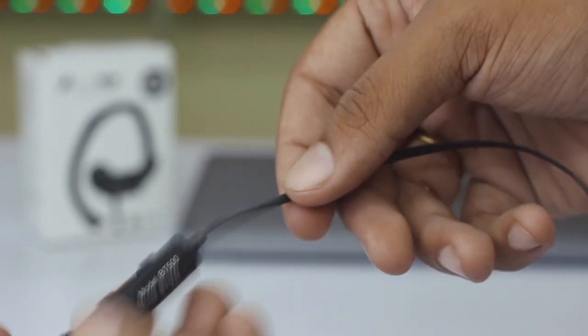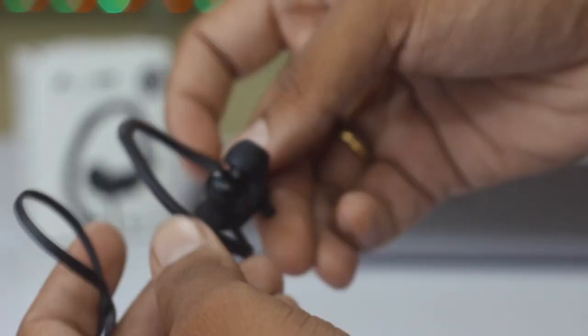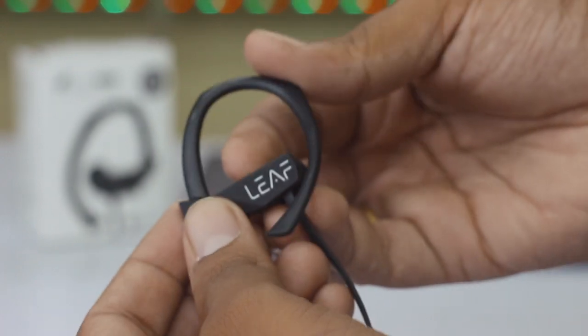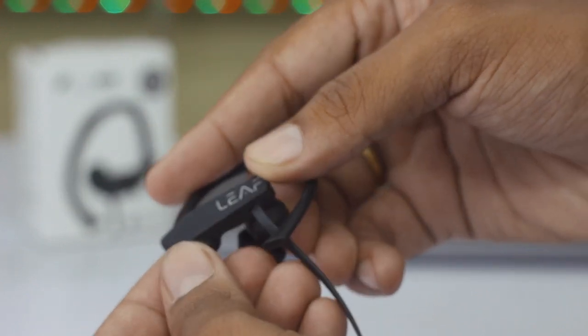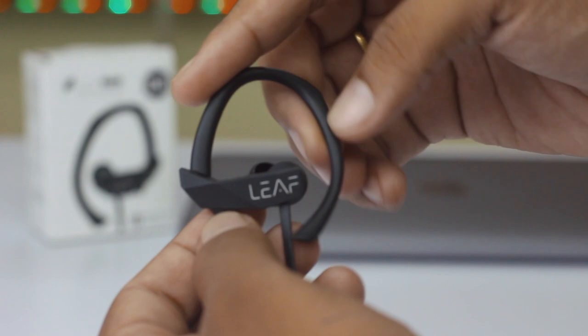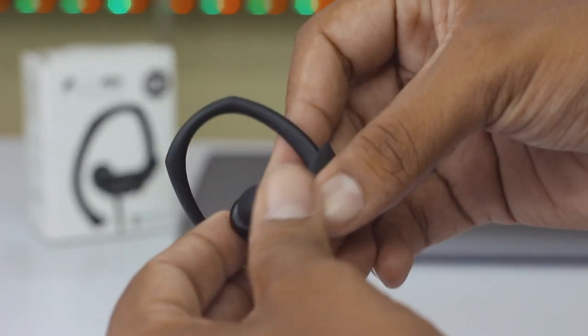I'm not sure whether the ear hooks are interchangeable. If they were, Leaf might have included extra ear hooks in the box, but I don't see any extra ones. If you are using this, make sure you are aware of how to use the ear hooks correctly.